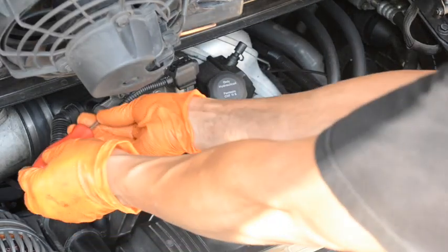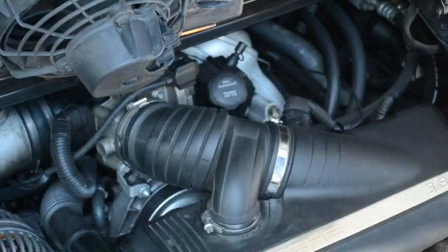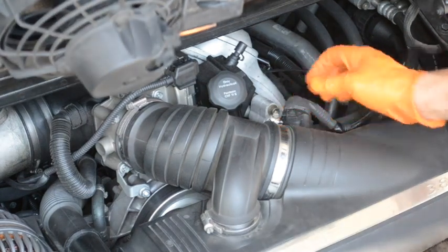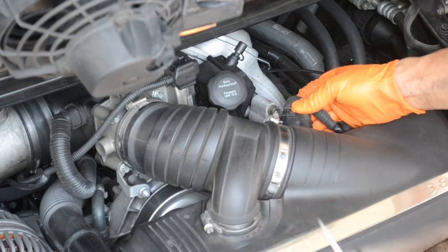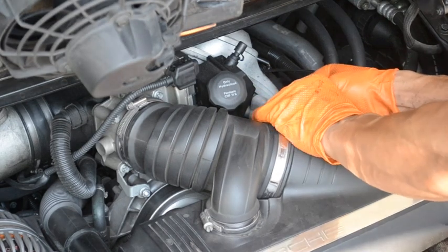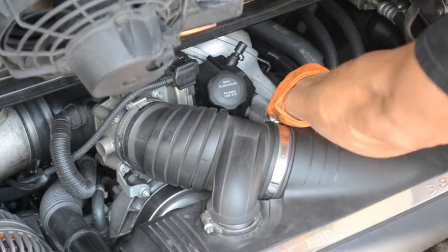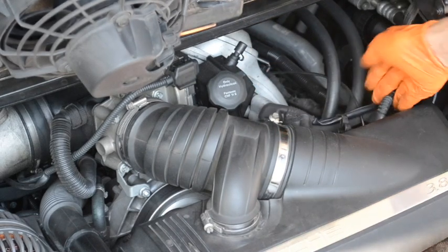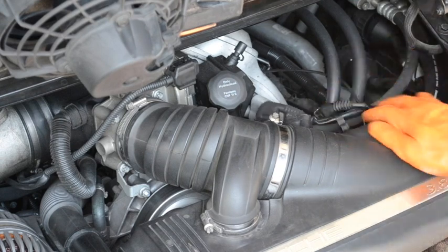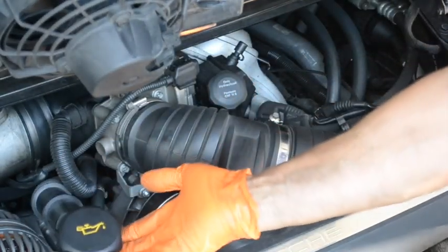First you've got to remove the airbox. There are a couple of connections here — one is for the mass airflow meter. This one comes out relatively easy; on the back side you just squeeze it until you hear a snap, then wiggle it out. Then there's a center connection that you need to release. This unit here is just a squeeze plug — you push on it, pull up, and it comes out. Then the hose for the oil filter comes away.